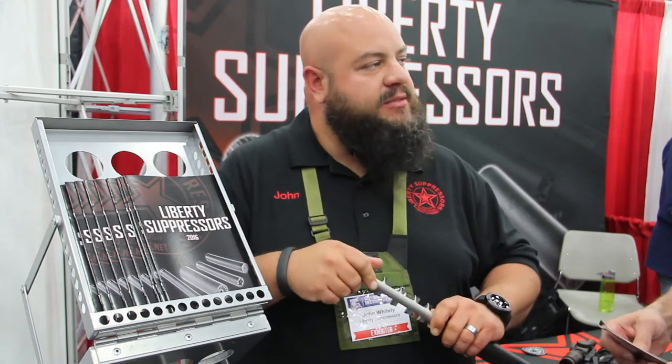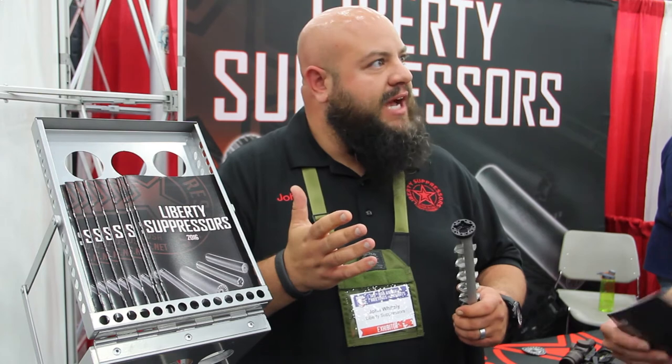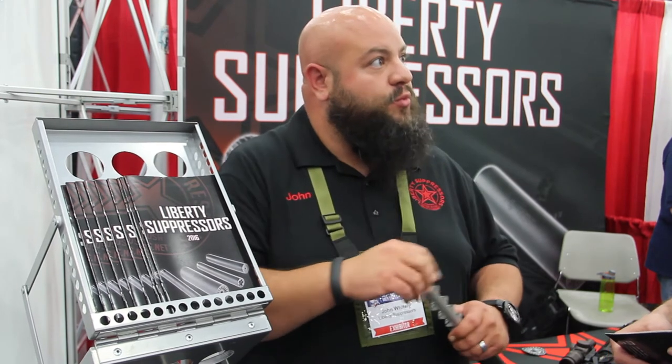Full complement of mounting systems for it. We've got the fixed barrel adapter mounts, we've got the recoil boosters. Whatever you want to mount it to, we've got it taken care of. Also the Mystic X — really popular.